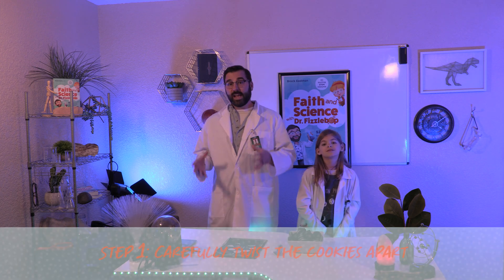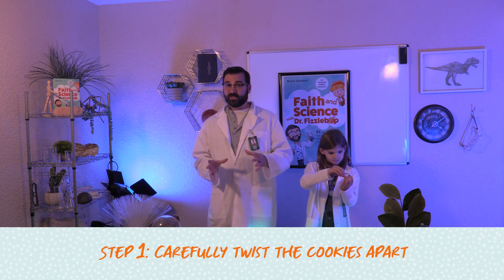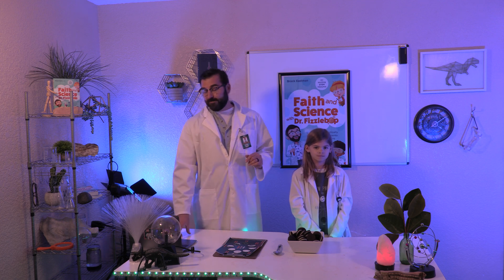Now that we've gathered our supplies, let's get to the experiment. First, we're going to carefully and slowly twist the two sections of the sandwich cookies in opposite directions. This will increase the amount of frosting on one side. Then, we pull the two sides apart. Here's a Fizzalicious Fizz tip: if your frosting sticks to both sides, you'll need to eat the cookie and try again.